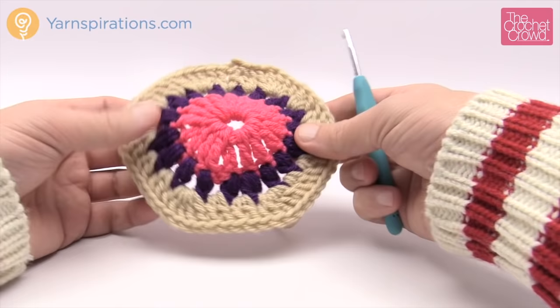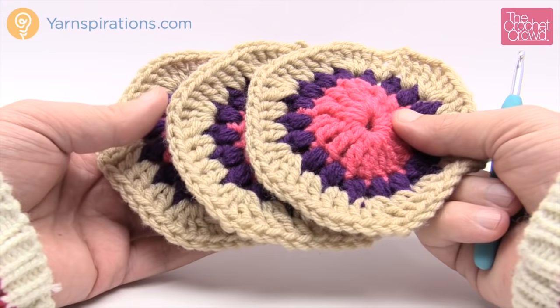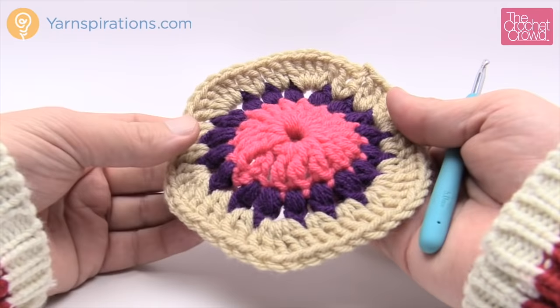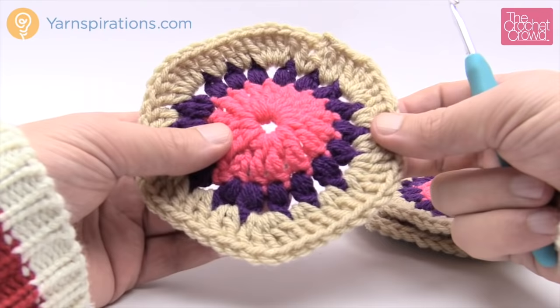I have my three now for one slipper — you'll need six. We're now going up to round four, which is different for motif A and B. On each slipper, motif A goes on top of the foot area. You'll need two motif A's and four motif B's to make this pattern. Let's move on to round four motif A — we're only going to make two motif A's.